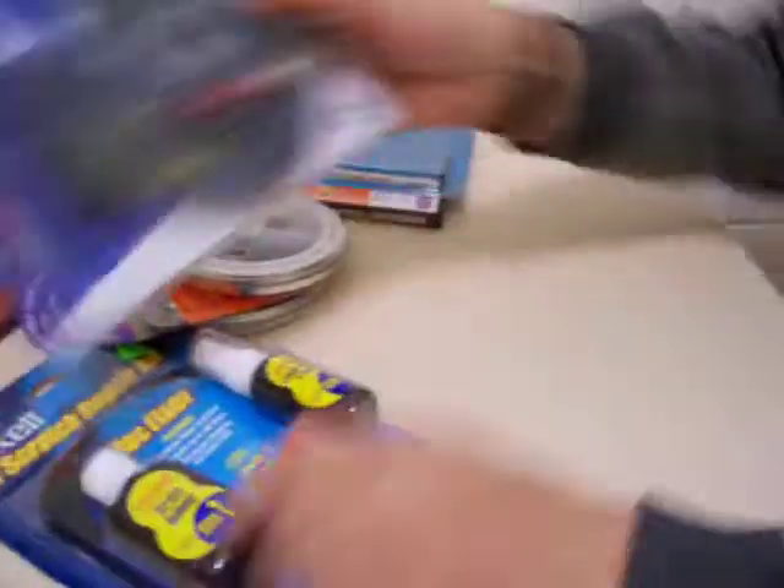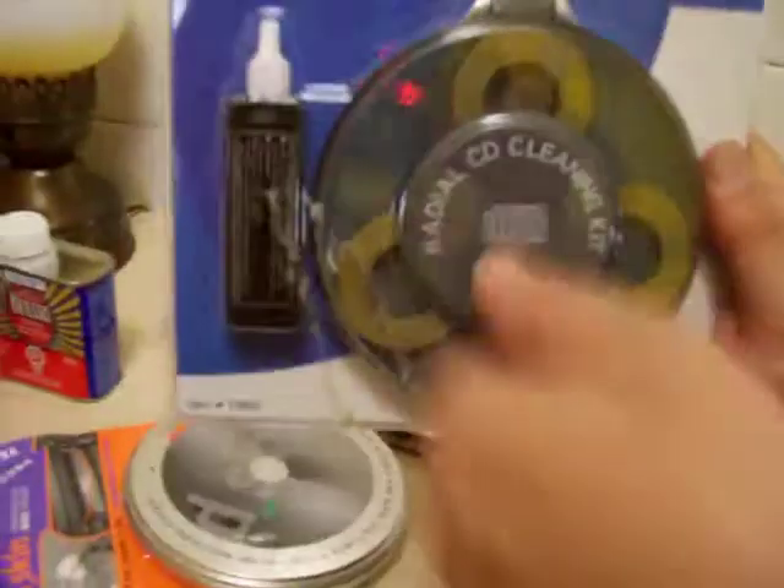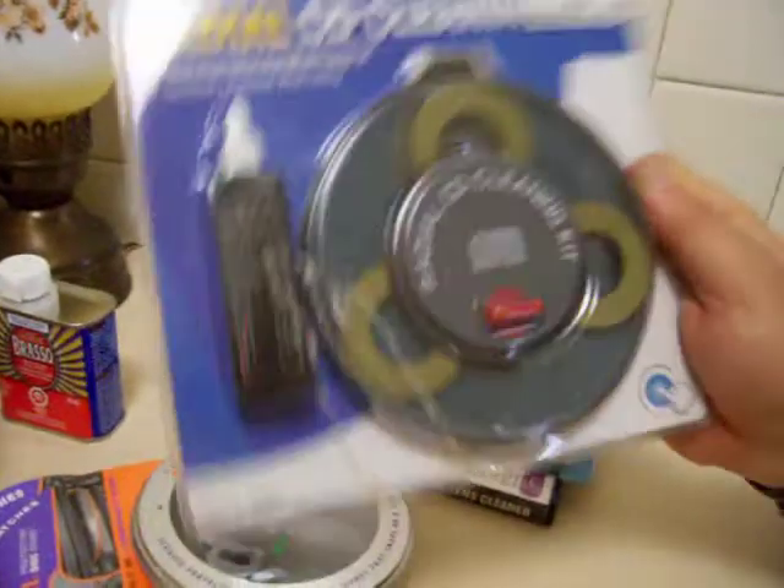Then this one is a little fancier — it cleans. You put the cleaning solution on, you turn it, and it just spins around and cleans the disc.